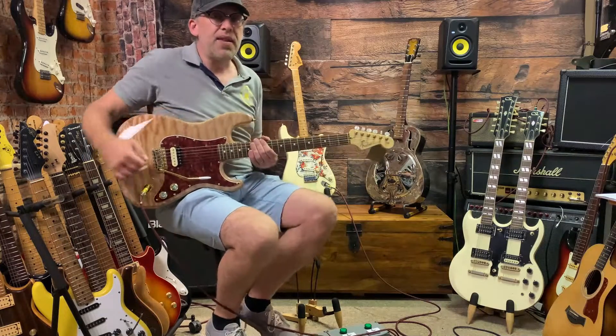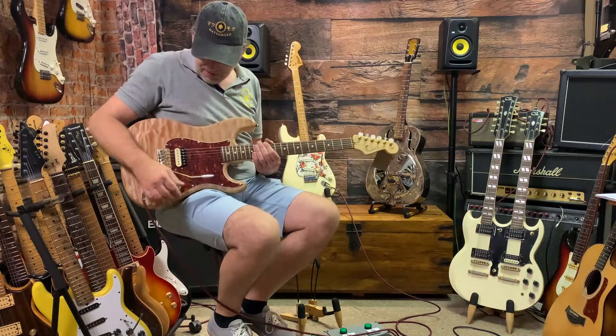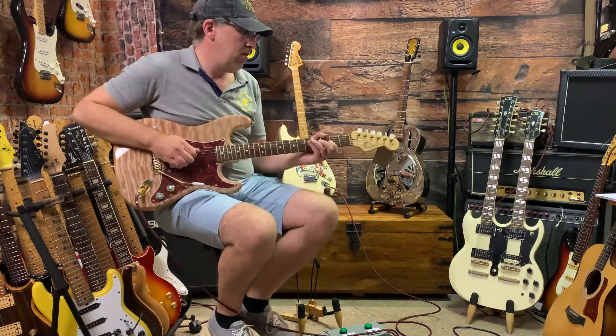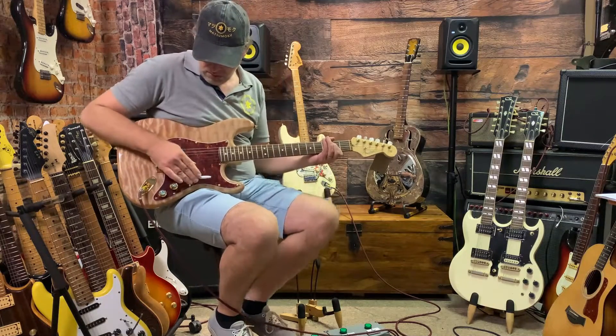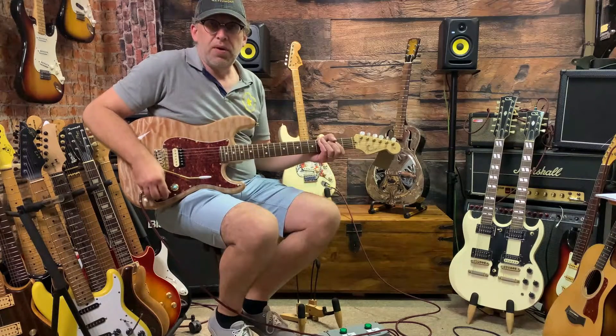It's a subtle thing but actually really useful. Let's try it - full humbucker with gentle overdrive, then let's go to a full single coil.